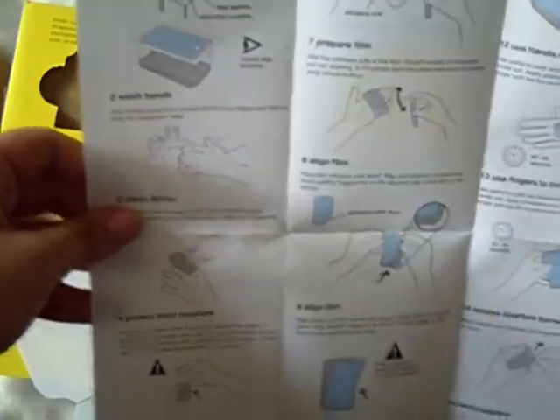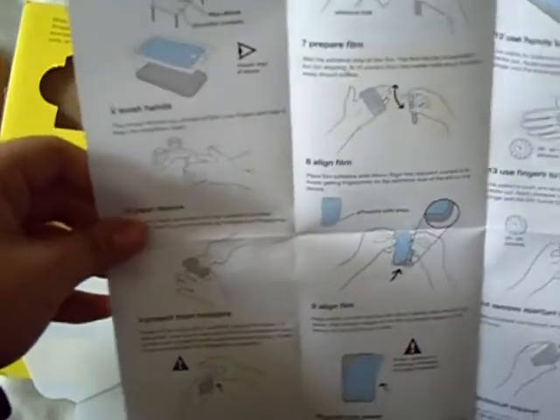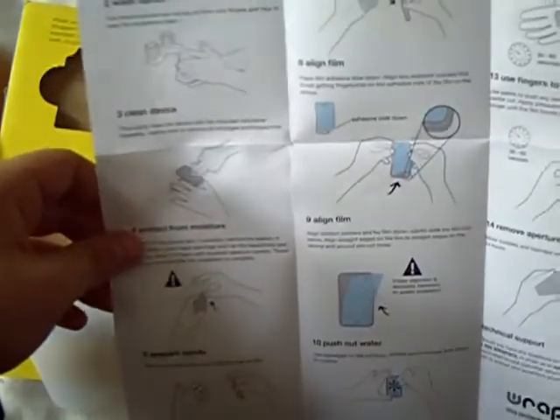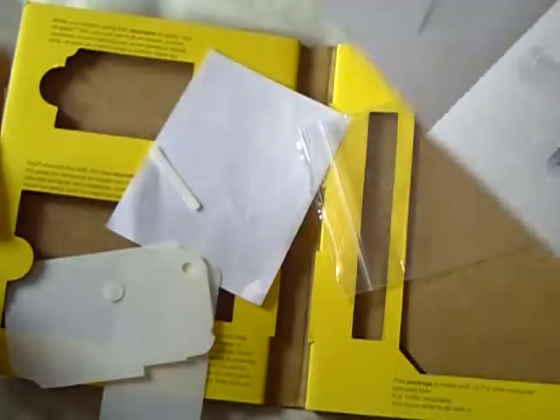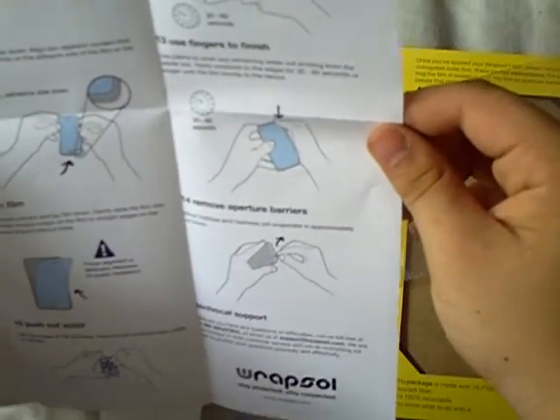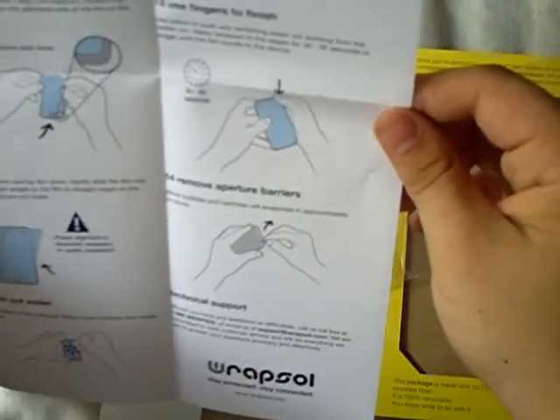And onto the instructions. Nice picture instructions — more picture than words. Shows you what to do: you put that on, wash your hands, wipe it, squeegee. Put it on. Then you spray your hands with this thing, as you can see right here. Place the front on, then the back, and you rub it. That's pretty much it. Nice little logo.